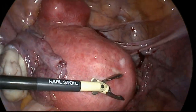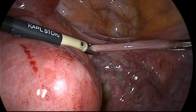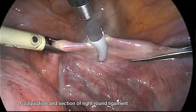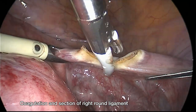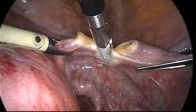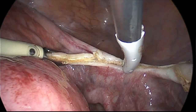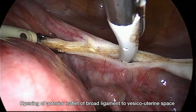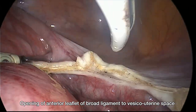Then we move to the right side, again performing coagulation and section of the right round ligament. With this device there is almost no thermal spread — it causes fusion of the tissues. We then open the broad ligament and on this side we do exactly the same as we have done on the left side.